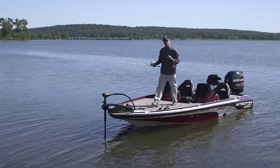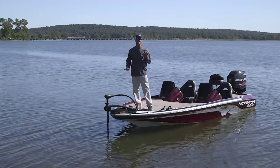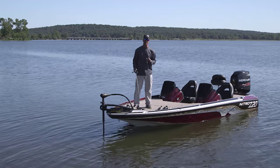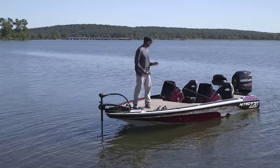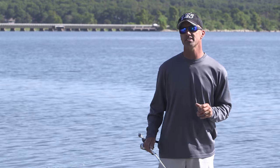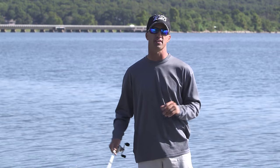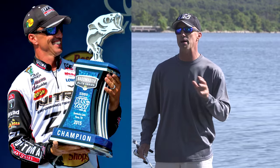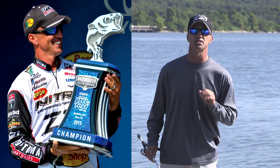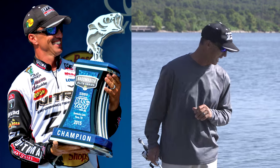I just got in this boat for the very first time — the new Nitro Z20 — and let me tell you, it's an exhilarating ride. I'm amazed at the speed, the handling, how tight it turns. Just here recently, I was the first two-time Elite Series winner in the history of Bassmaster. At BassFest, the event I won, we had three other Nitro owners in the top four, five in the top 20. So these things are guaranteed to be catching you some fish.